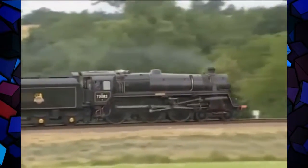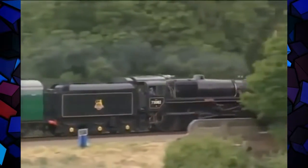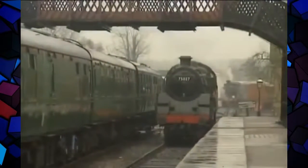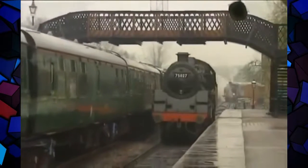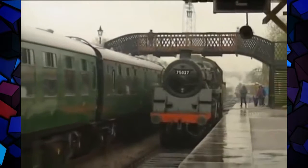Some of these much-admired middleweights were even given names. This one is Camelot. This is the Class 4 tender engine, introduced in 1951.